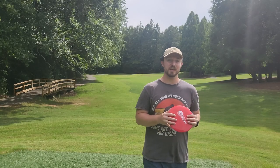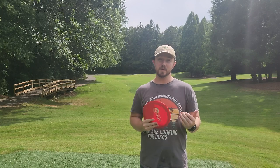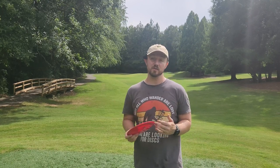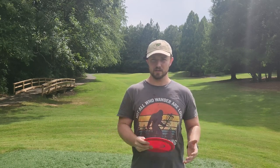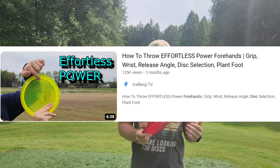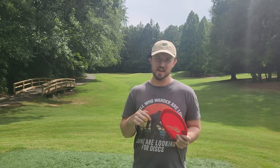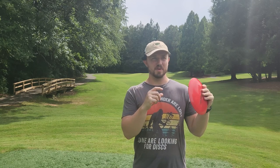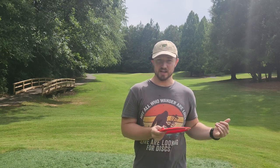Hey, what is up disc golfers? Today on Iceberg TV, I want to help you guys develop easy power and pain-free forehands. Today's video is specifically about coiling. I did a complete breakdown of the forehand throw — it's one of the most popular forehand tutorials on YouTube, so I'll link that in the description below. If you haven't seen that yet, definitely go watch it. The thumbnail says effortless power — that's going to be the prequel to what we're talking about today.